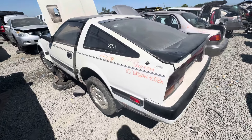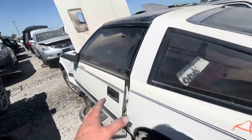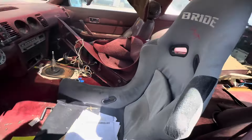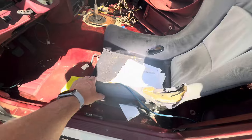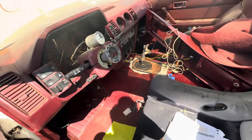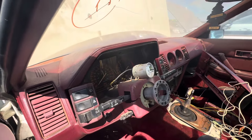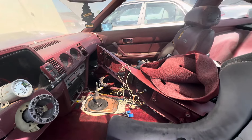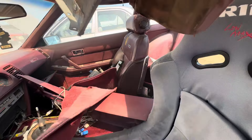1985 300ZX at U-Pull in Stockton. That guy was a race car driver — all sorts of modifications on this thing.